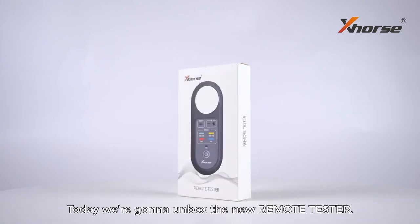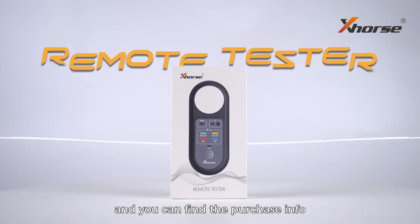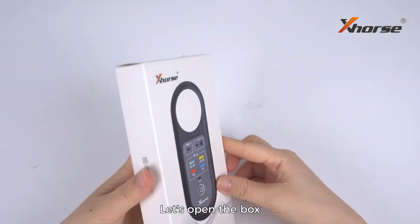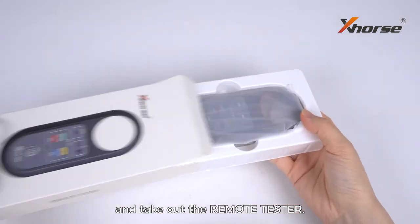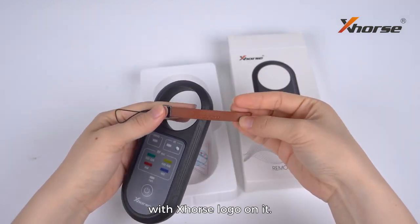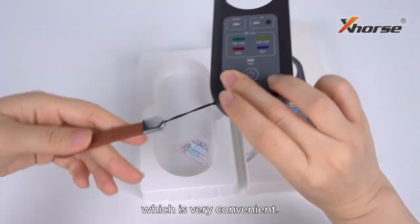Hello everyone, today we are going to unbox the new remote tester. It has just been released and you can find the purchase info from your local dealer. Let's open the box and take out the remote tester. We can see it comes with a customized lanyard with an X logo on it. The lanyard can be tied to the product, which is very convenient.